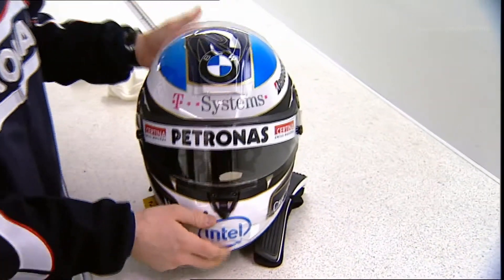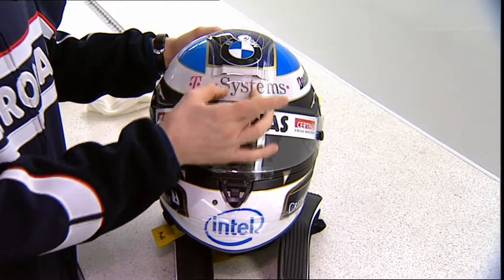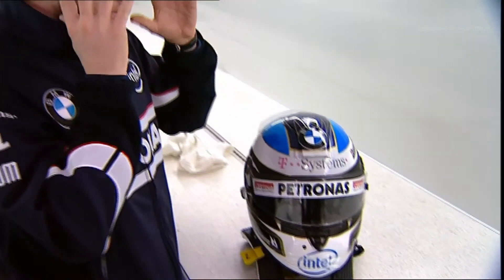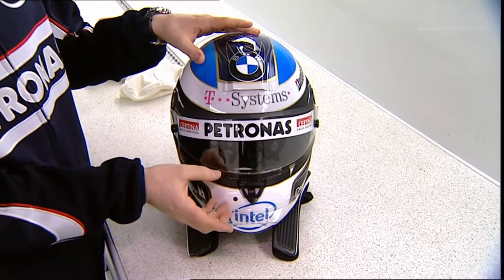You can easily see that there's quite a big air intake here on the top, which is closed a little bit at the moment, which I usually do for winter testing as it's quite cold. This system delivers air for the whole head — not only here, it's even delivered to the front, so I get some fresh air.